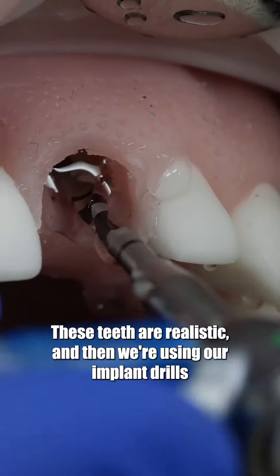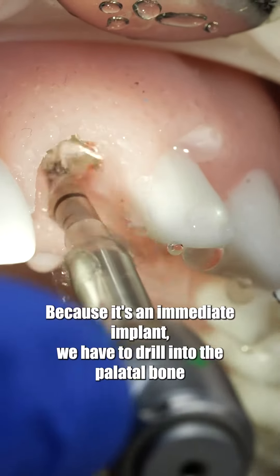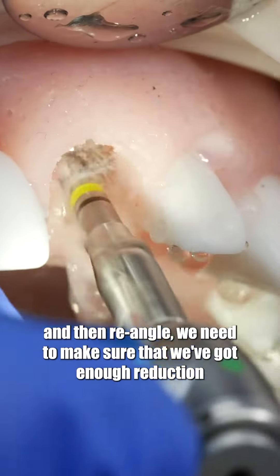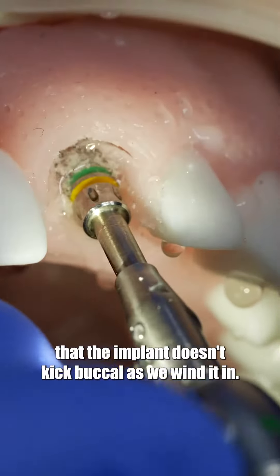These teeth are realistic and we're using our implant drills to create the osteotomy. Because it's an immediate implant, we have to drill into the palatal bone and then re-angle, and we need to make sure we've got enough reduction that the implant doesn't buckle as we wind it in.